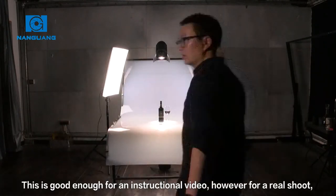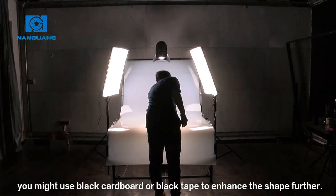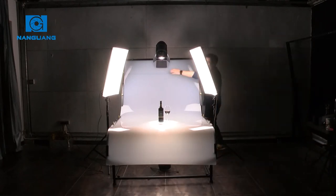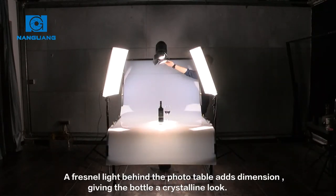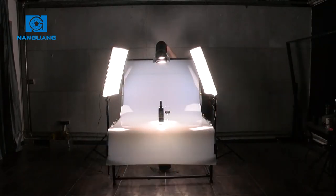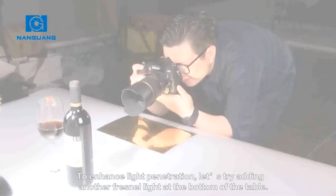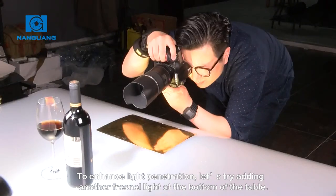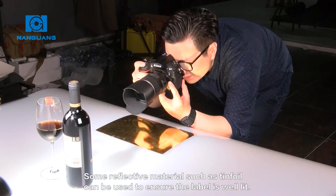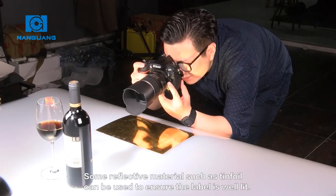This is good enough for an instructional video. However, for a real shoot, you might use black cardboard or black tape to enhance the shape further. A Fresnel light behind the photo table adds dimension, giving the bottle a crystalline look. To enhance light penetration, let's try adding another Fresnel light at the bottom of the table. Some reflective material, such as tinfoil, can be used to ensure the label is well lit.